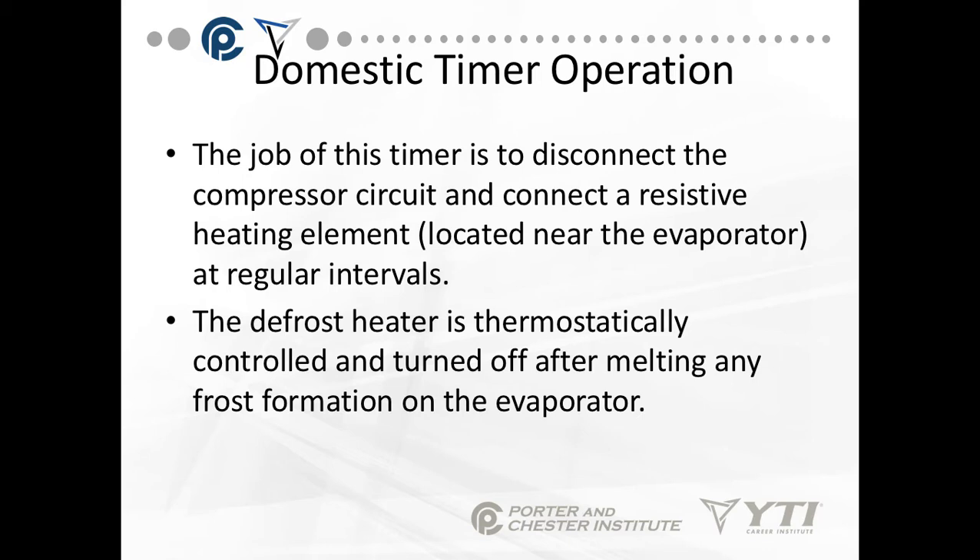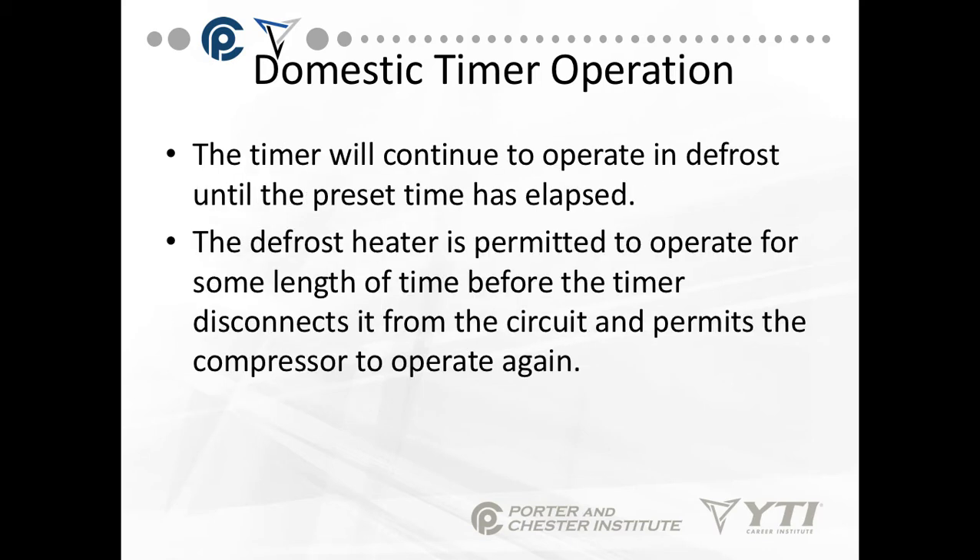The defrost heater is thermostatically controlled and turned off after melting any frost formation on the evaporator. If the evaporator temperature reaches 40 degrees, there's no ice on it. The timer will continue to operate in defrost until a preset time has elapsed, but the defrost heater should shut off if the evaporator reaches 40 degrees. The defrost heater is permitted to operate for the same length of time before the timer disconnects it and permits the compressor to start again. In other words, domestic defrost is time on, time off.